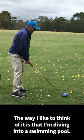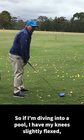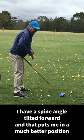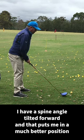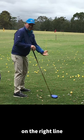The way I like to think of it is that I'm diving into a swimming pool. If I'm diving into a pool, I have my knees slightly flexed, I have a spine angle tilted forward, and that puts me in a much better position to come down and strike the ball on the right line.